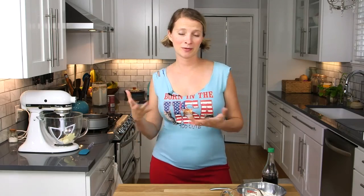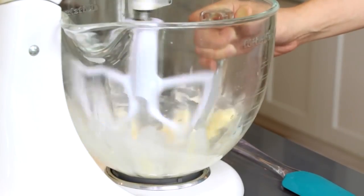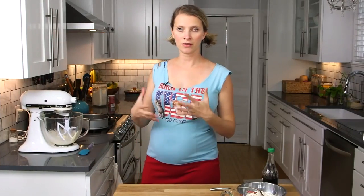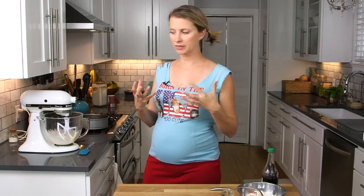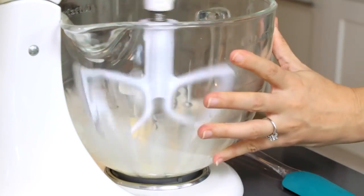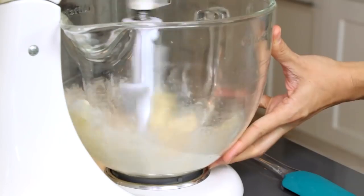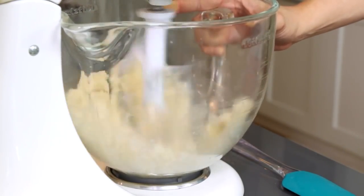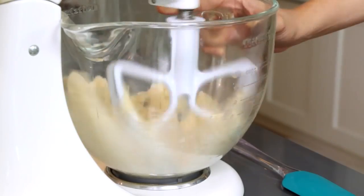We're going to start like pretty much every other cake in the world and cream some butter and sugar together. The butter is softened, room temperature-ish. Once your butter is a little bit softened and whipped up, we're going to add in our sugar and beat that together. What that's doing is incorporating some air into the butter — the sugar beats some air into the butter — and that's going to help you make a lighter cake, so this is important.